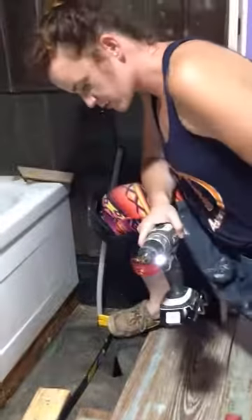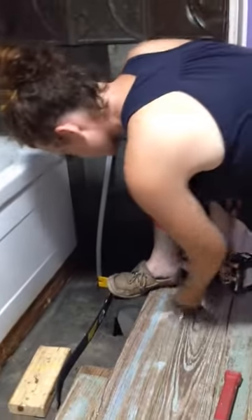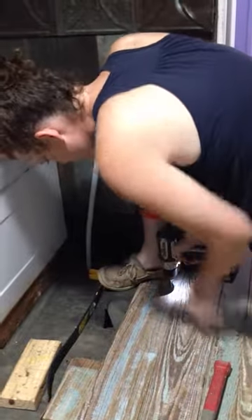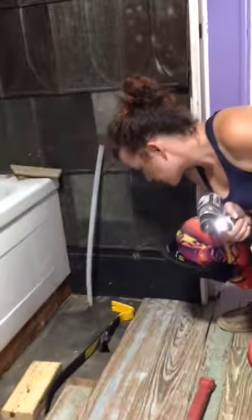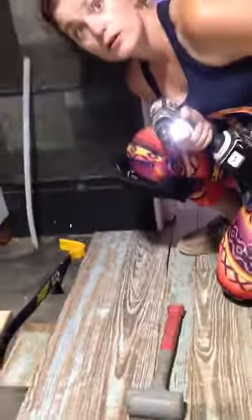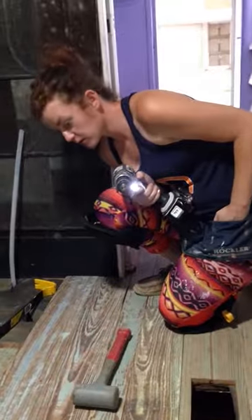I'm notorious for not putting a screw in straight. I don't think I've ever put a straight screw in this house. Looks really good — I'm happy with that. I threw a big fit earlier for not being happy about a seam, so for me to be happy about it is pretty good.